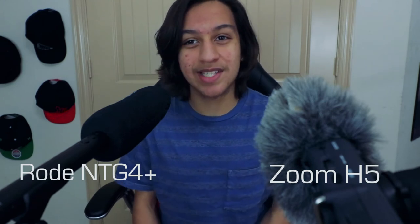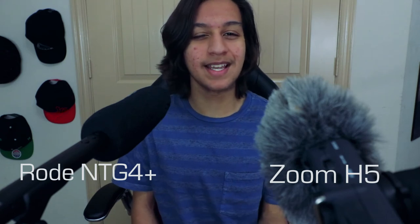Right here we have the Rode NTG4 Plus — the audio should sound really, really good. I have three mics right now: this Rode mic, the Zoom, and the mic connected to the top of my camera. I'm going to switch between them and show you the audio test. This is the Rode NTG4 Plus right now and you can see the audio is nice and crisp. This is the Zoom H5 — I do know the audio on this is pretty amazing. Over there is the other last mic, which is not the best quality; it's a little low on the bass end, but it does sound really, really good.